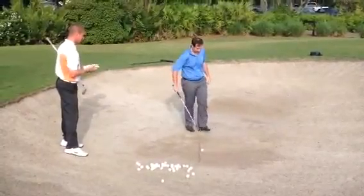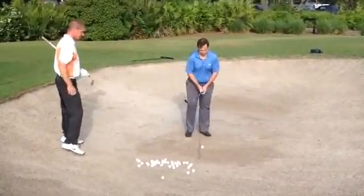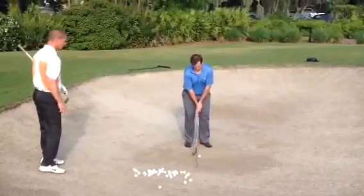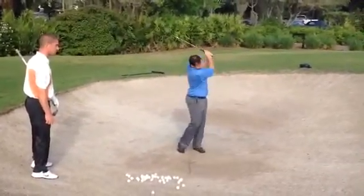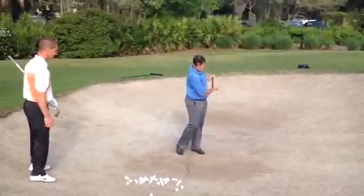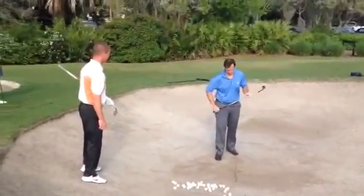A little bit behind it, so I like to act. Focus on the spot right at the start of the line. Perfect. We have to work on it.